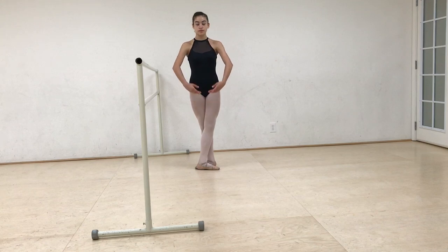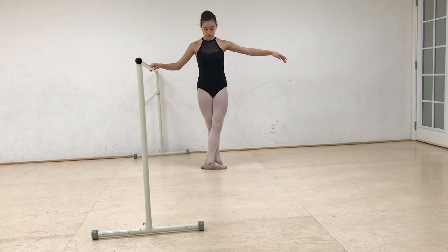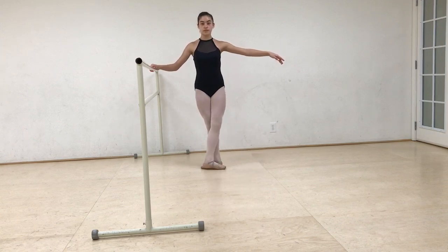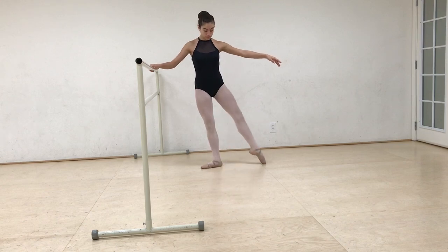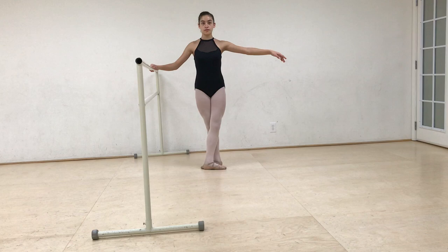Arms to the barre. En avant à la seconde. Please do a tendu to à la seconde and fermé. Tendu means to stretch — that's exactly what we're doing, we are stretching our leg. Please go to à la seconde and fermé. But we're doing so much more.